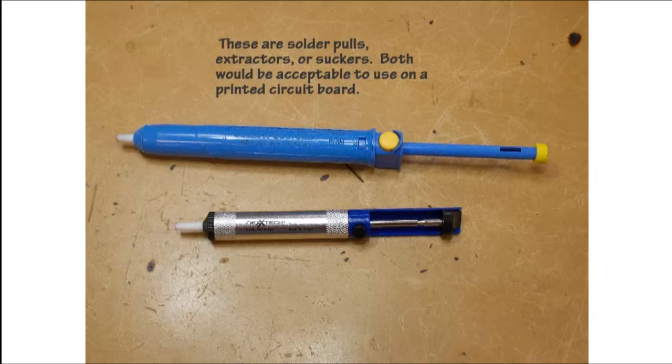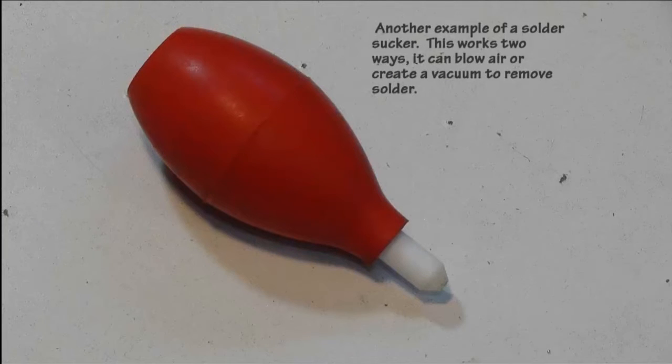There are many methods of removing solder from a printed circuit board. Here are two examples of a manual solder sucker, extractor, or solder pull. Both work equally the same — the larger blue one requires a two-hand operation whereas the smaller one can be operated with a single hand. Another example works so that if you squeeze the ball quickly you can have a stream of air blowing towards a circuit board, moving solder away or through a hole.